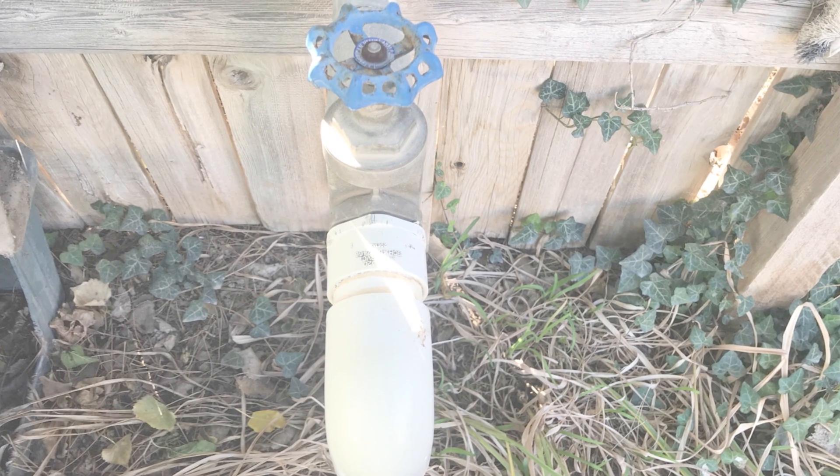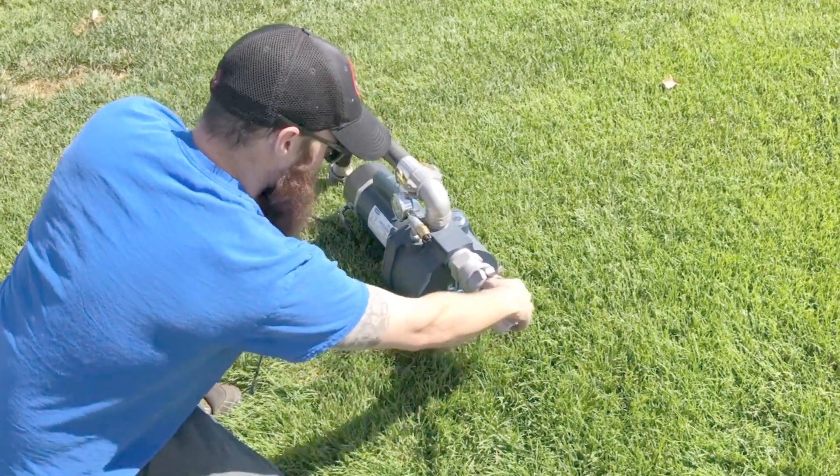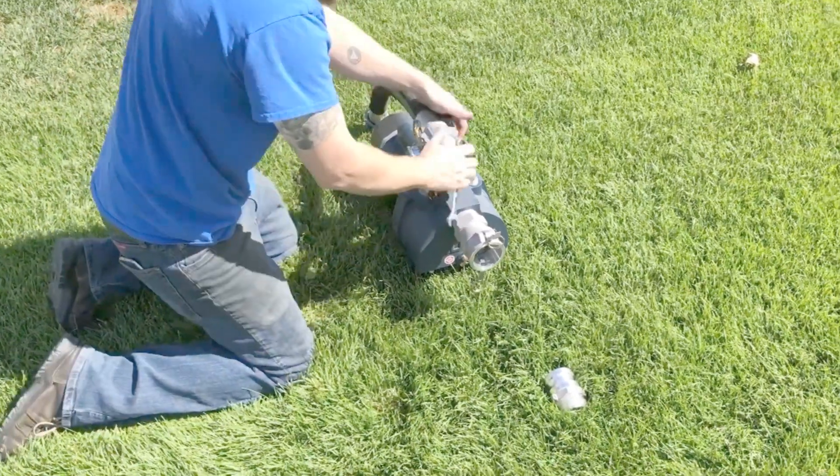To begin, we turn off the lawn controller and the source water valve. From here we're going to break the suction vacuum. Now if feasible, disconnect the water source and discharge piping.